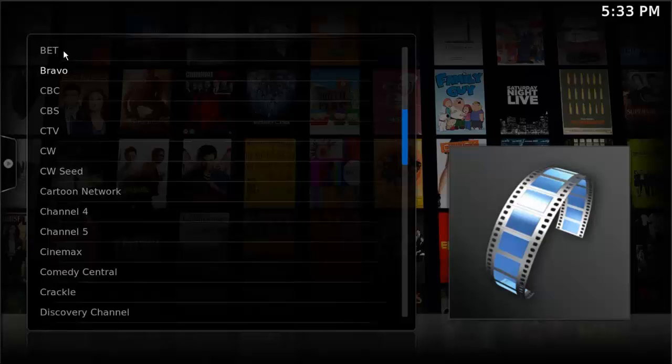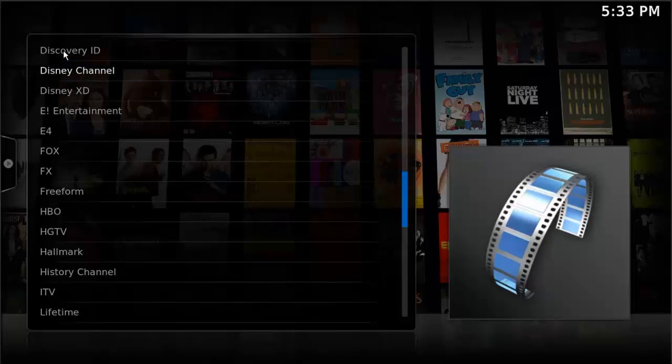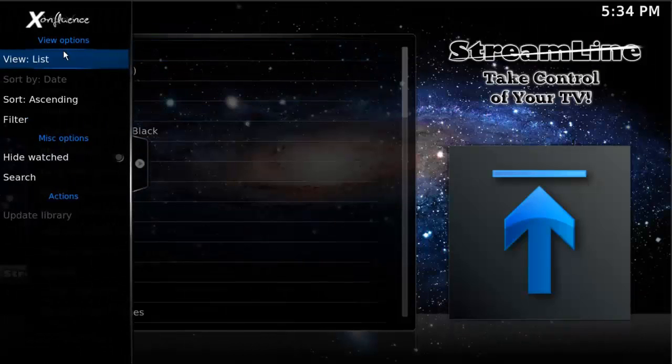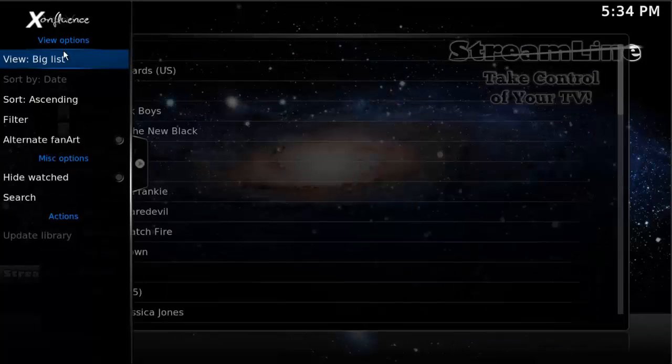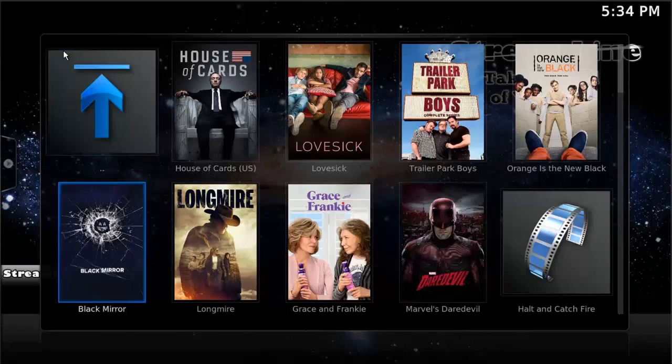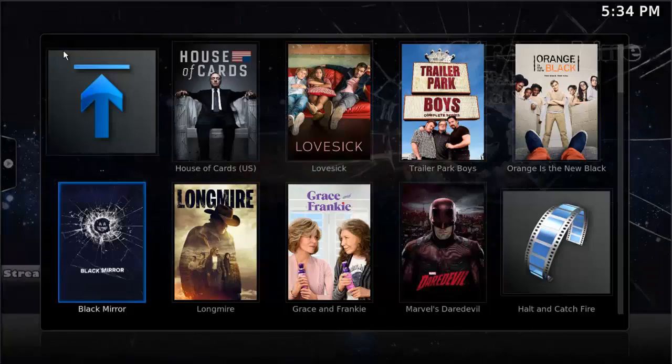You can scroll down this list — using that blue bar to the right, just press right and it'll jump down one page at a time. Here we are at the end, so I press back to the left, go down to Netflix and click OK. Go over and choose thumbnails, and now you can see all of the Netflix TV series.